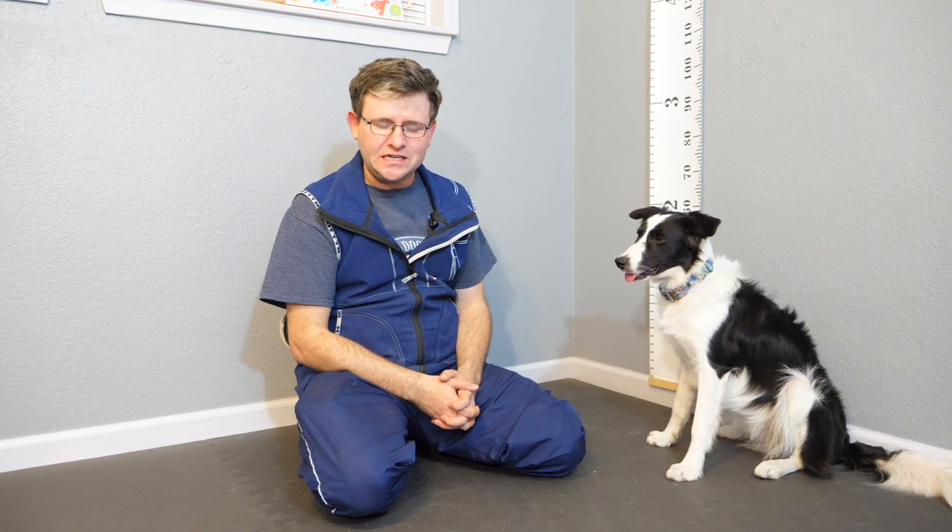Welcome to Trickmas Day 6. We are doing a trick that you guys suggested down below. Seems to be what's called a unicorn trick for a lot of you guys because it's very difficult.